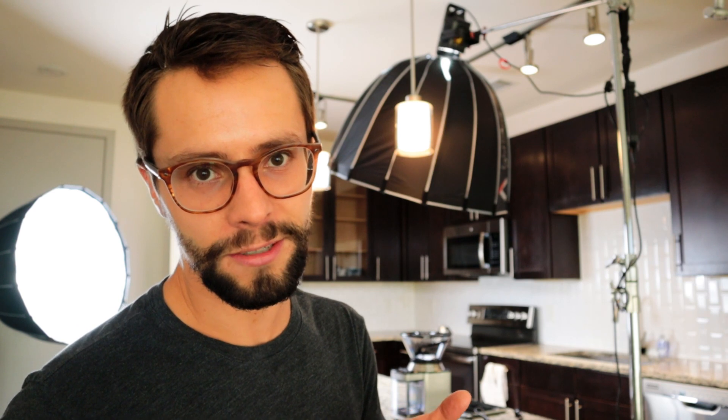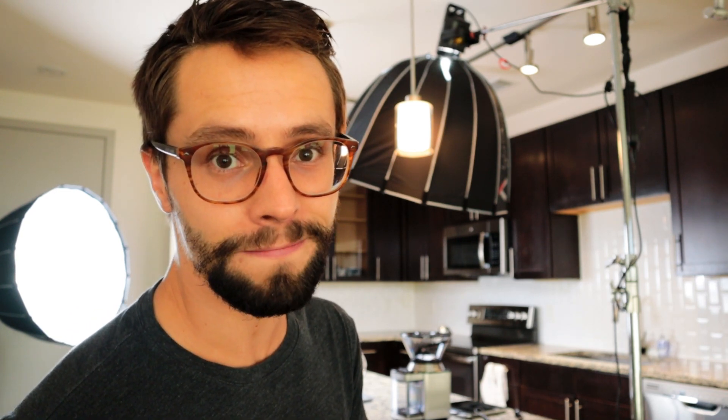Alright, we got everything set up. We've got two apertures going, I've got my Blackmagic here. I'm going handheld today — typically I'm on a tripod, but these moves are slightly more advanced and there's more movement going on, so I have to go handheld. Tracking focus is going to be a little bit difficult, but we'll see how it goes.